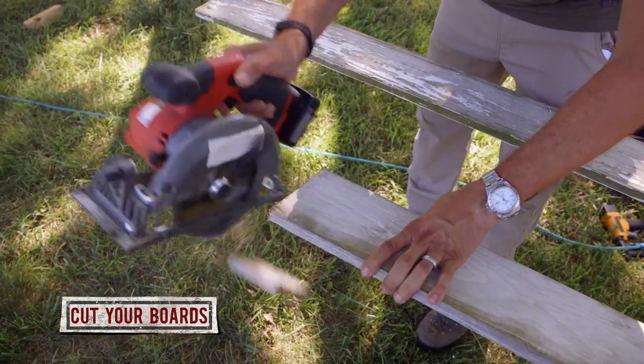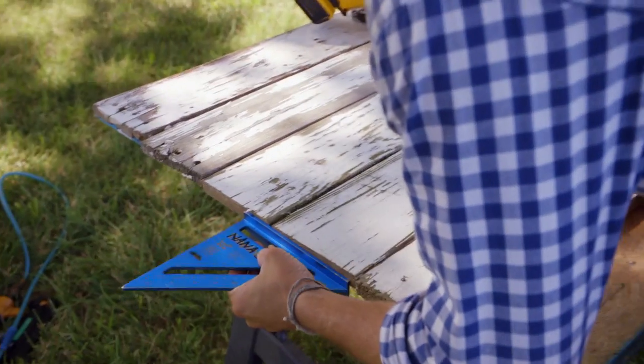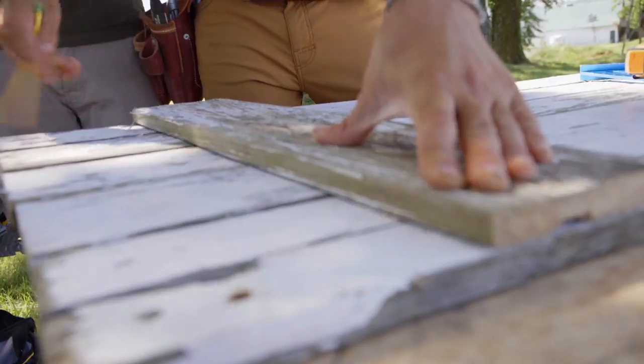Cut the boards to the length you need and lay them next to each other so you have enough to cover the width of your opening. Our opening is five feet across, so each door will need to be two and a half feet wide.